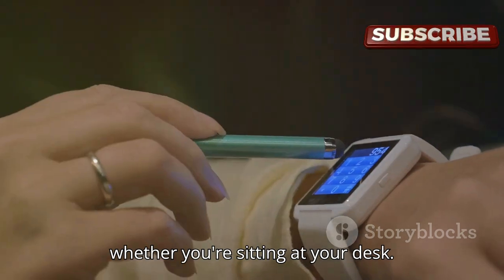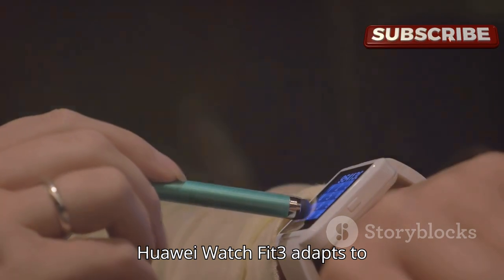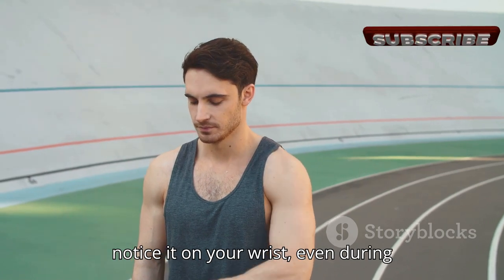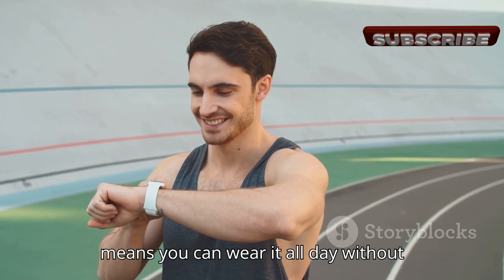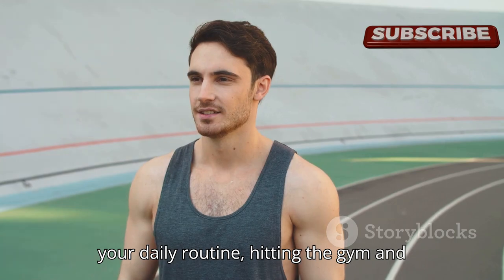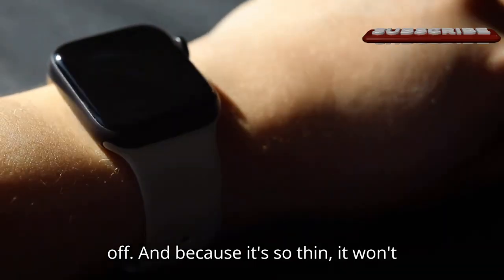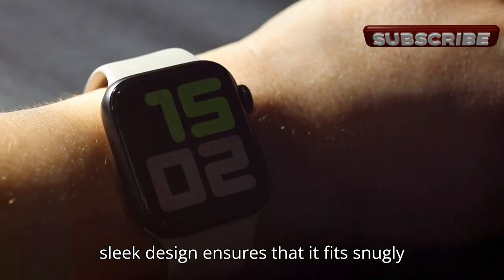Whether you're sitting at your desk, going for a run, or even sleeping, the Huawei Watch Fit 3 adapts to your lifestyle seamlessly. It's incredibly lightweight — you'll barely notice it on your wrist even during intense workouts. The lightweight design means you can wear it all day without feeling any strain, going through your daily routine, hitting the gym, and winding down for the night without ever feeling the need to take it off.